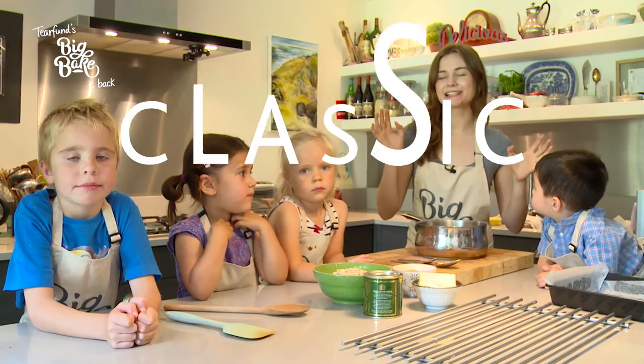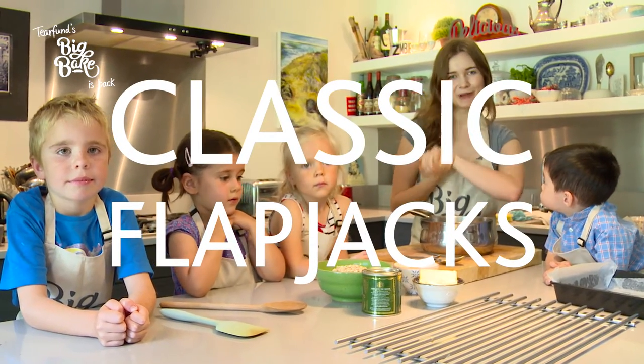Hi, I'm Martha and today I'm teaching my little bakers how to make flapjacks for Tier Fun's Big Bake. So are we ready to go?